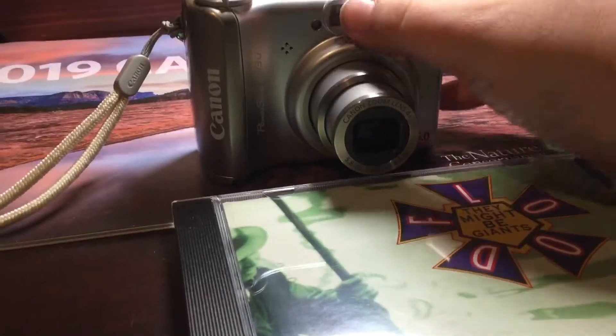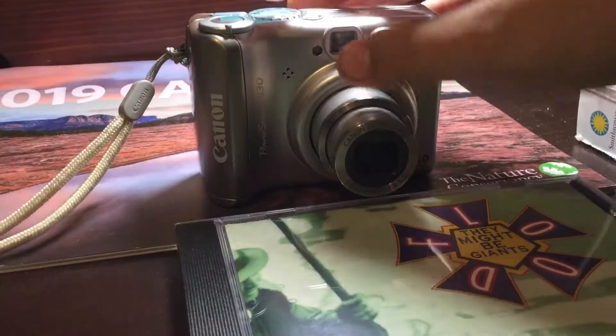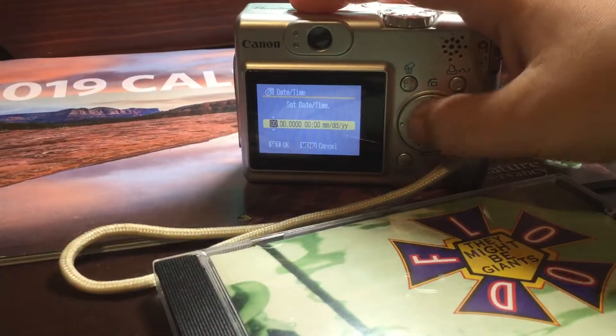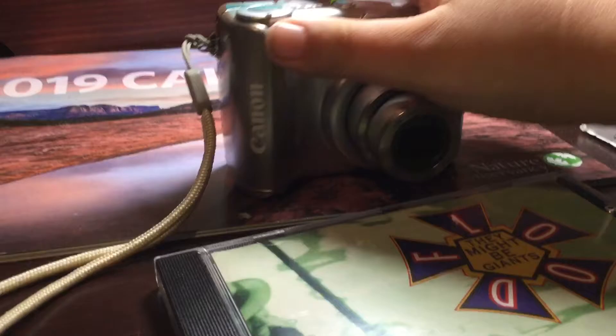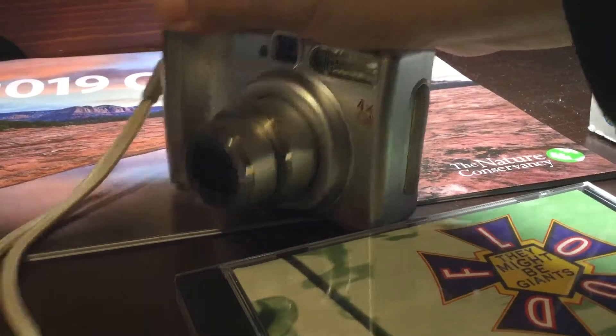You have your viewfinder port here, your flash here. This is where you take pictures, and you've got your 4x optical zoom here, where you can customize the zoom.